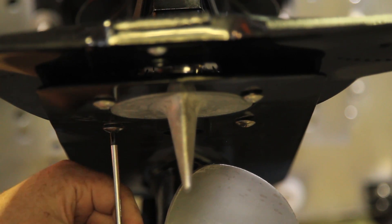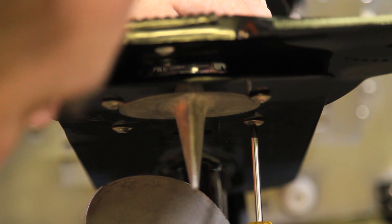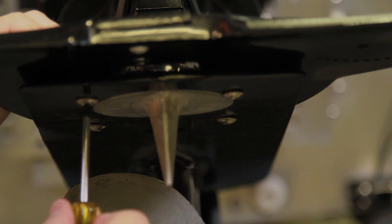After all four are in place, gently tighten up. Your Stingray Classic Jr. is now properly installed.